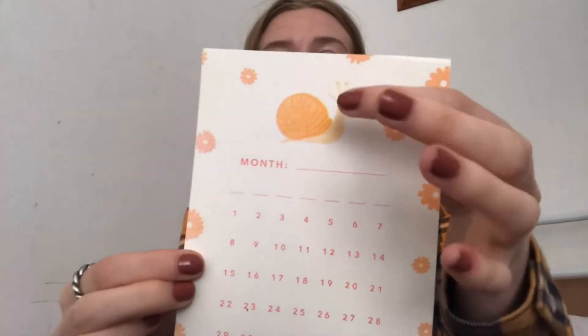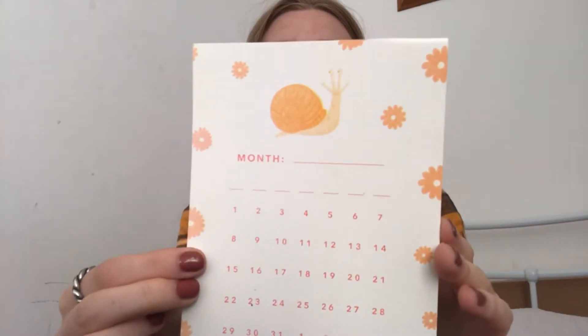Next we have, as always, our monthly calendar organiser. It's got a really cute snail. You can choose the month and then put in the days. Are you a Monday to Sunday or a Sunday to Saturday person? Put it in the comments below. For me it's Monday to Sunday. Quite handy.